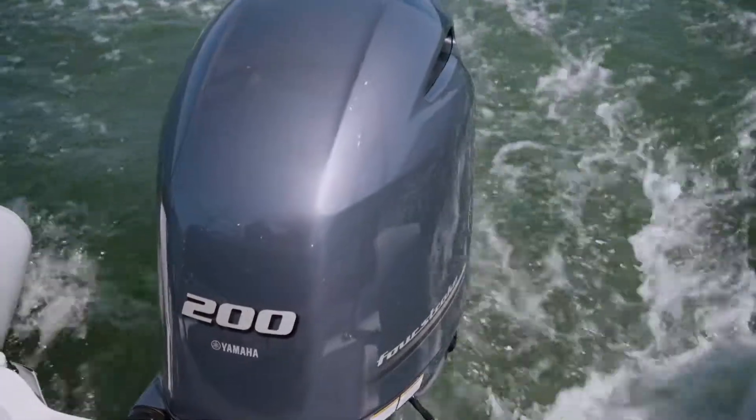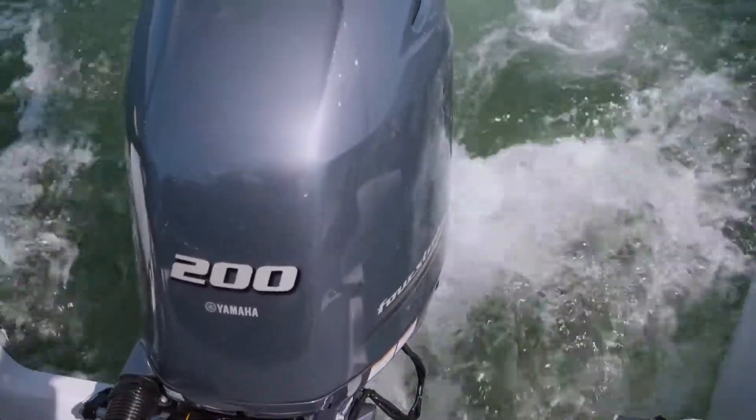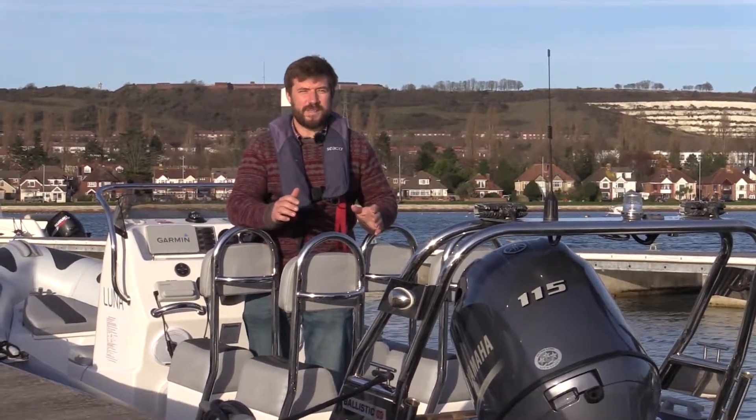Hi, I'm Tom and I've been boating my entire life and I specialise in RIBs. Today's question is about trim and tilt — what is it and why is it important?